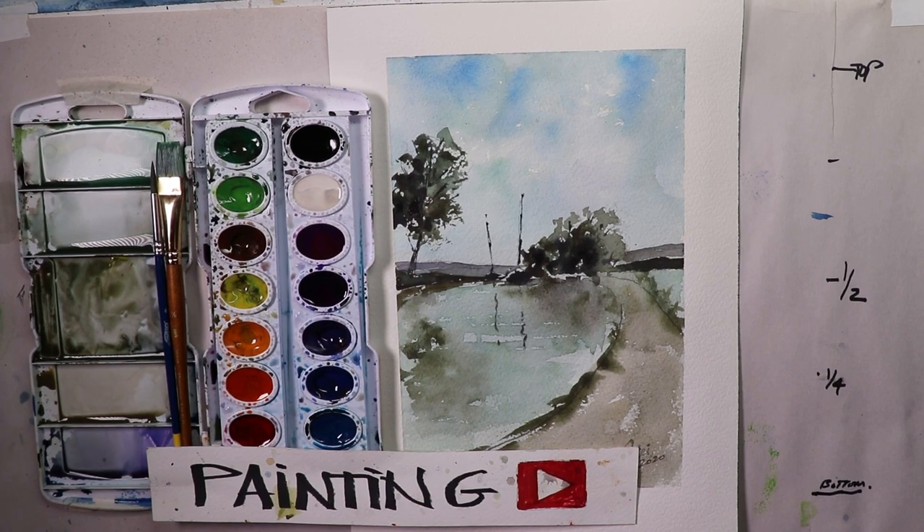Hey everybody, welcome! This is an Extreme Beginners series tutorial. We're having a lot of fun, and it's extra exciting this time because my cousin Carrie is a teacher in New York City, and she requested a video so that she can create with her students a watercolor painting.